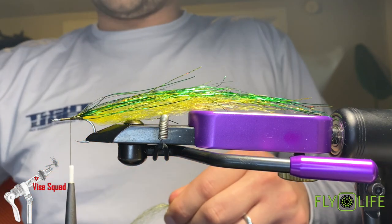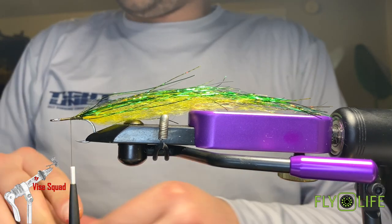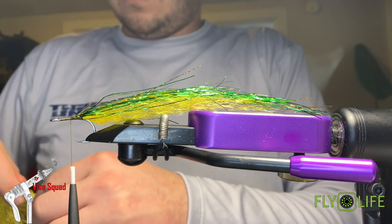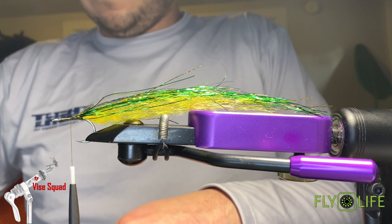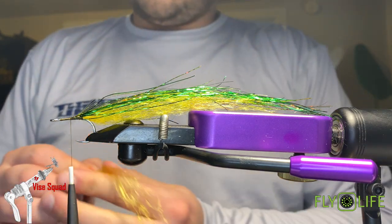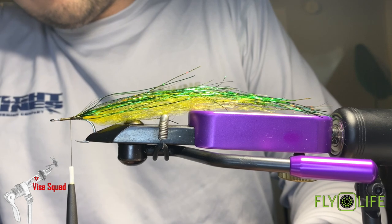Since we're doubling it over, you're only going to want about a two-inch piece — of both yellow and olive. Take your hair back out and measure it to the one you cut before so it's somewhat even. Then come in with it.